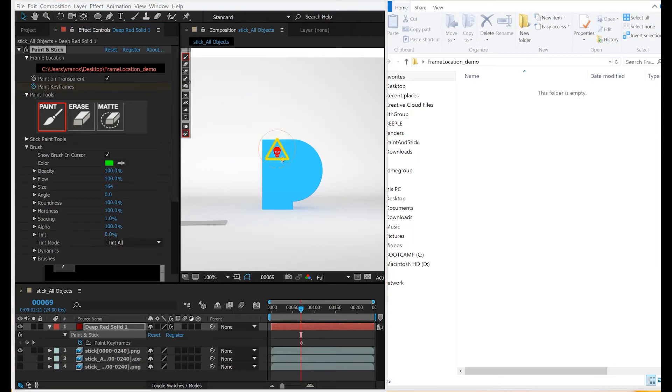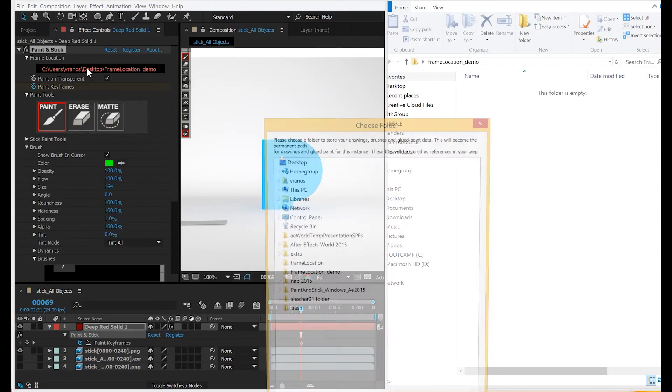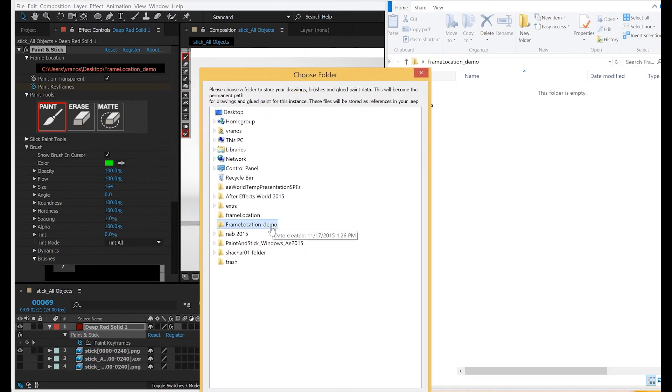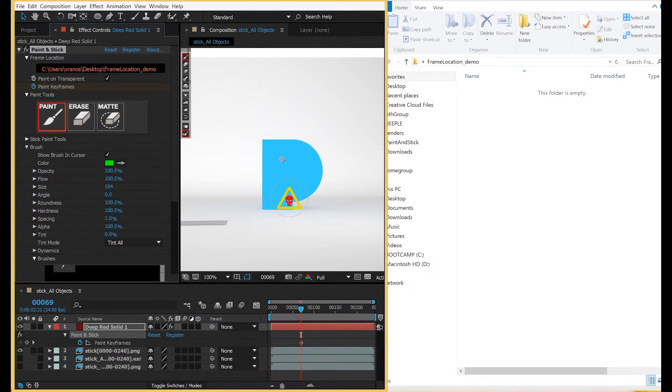When you begin to paint in Paint and Stick, there's going to be a pop-up asking you to choose a folder to save your frames in. I'm going to choose this one that's open on the right. We save our frames externally to a separate folder.